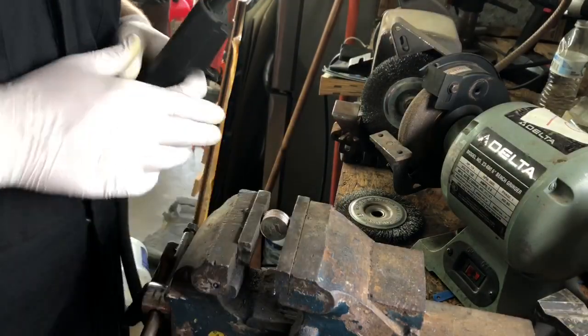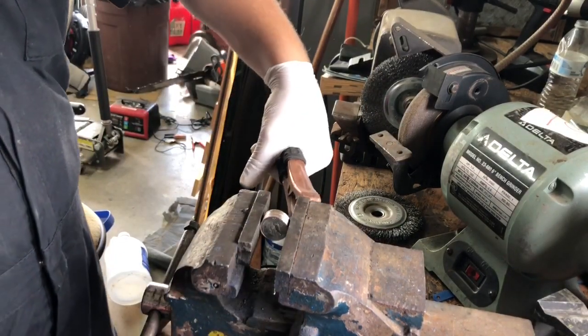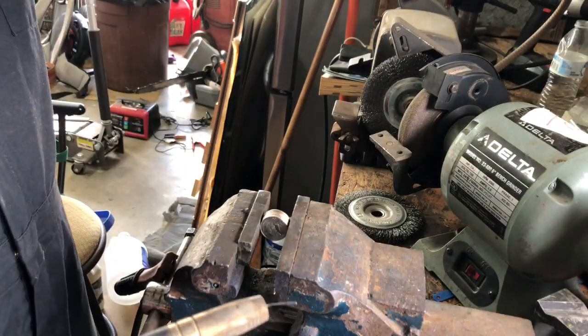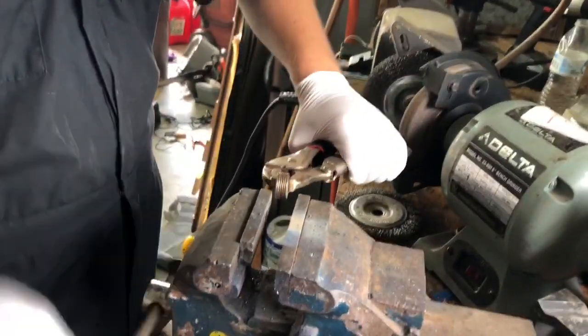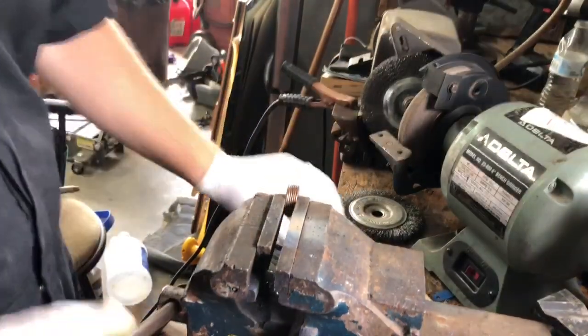Okay, now that we've got them cleaned, we weld them. I want to try and keep the stack as straight as you can. The way I do it is I just put it in a bench vise, clamp it wherever you can get it to hold, and then we just want to tack it. Just flip it over and tack weld a different side.